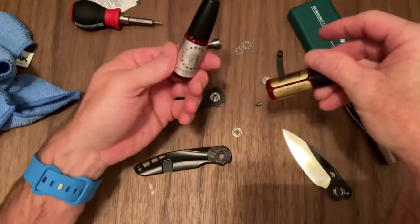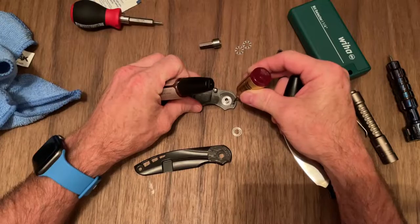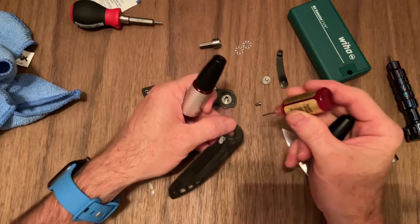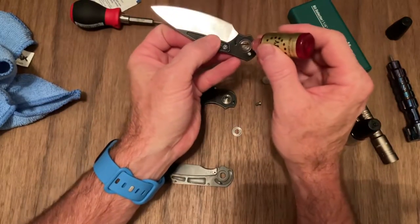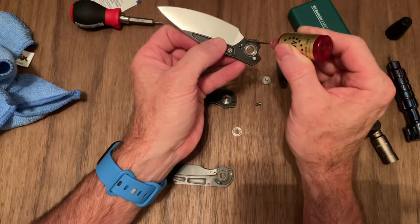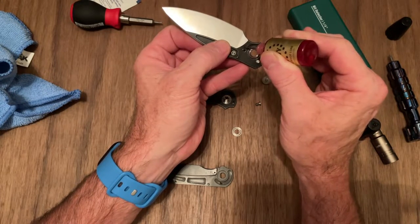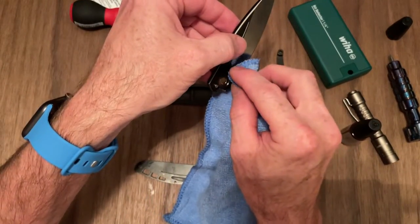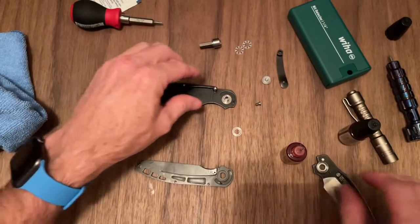Where's the KPL at? I'm going to put some KPL Heavy. No one's ever told me to do this, and I've never seen anyone do this, but I don't think it could hurt to put a little bit in there on the stop pins to ride on, and throw a little bit in here too. And we'll be done with this one — done with the Heavy.